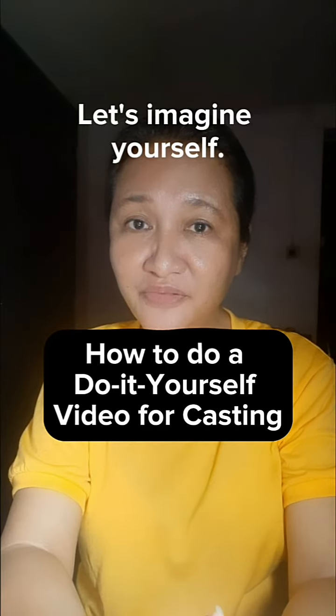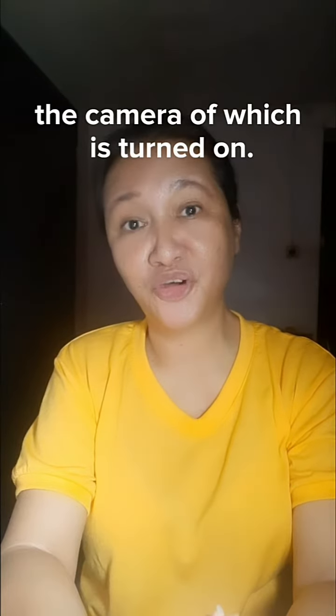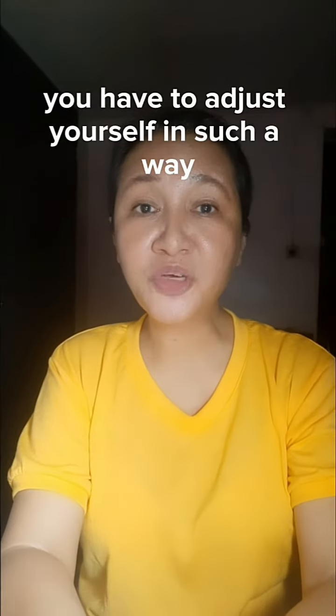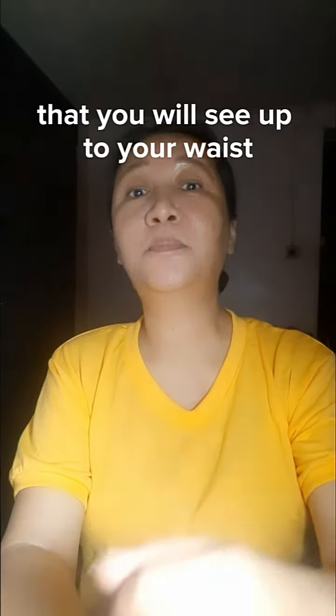Imagine yourself standing in front of your phone with the camera turned on. Once you have positioned your phone camera, you have to adjust yourself so that you are framed up to your waist — that's the correct framing — with enough distance for headroom.